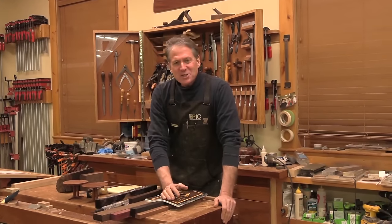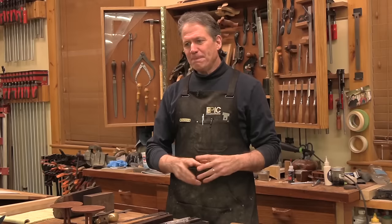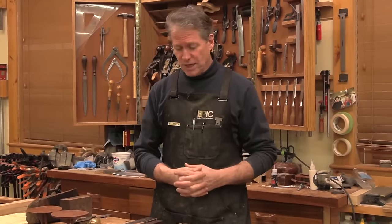Good evening and welcome back to the shop. Tonight we're going to look into the wonderful world of exotic woods. I've got a few woods here I've used over the years, and typically I'm using exotic woods as an accent. They tend to be harder, much harder, heavier, and quite a few of them have unusually high oil content which makes them hard to glue up. Certain species are nasty hard and difficult on your cutting tools. Despite the challenges, the payoff is great — as an accent they're wonderful.